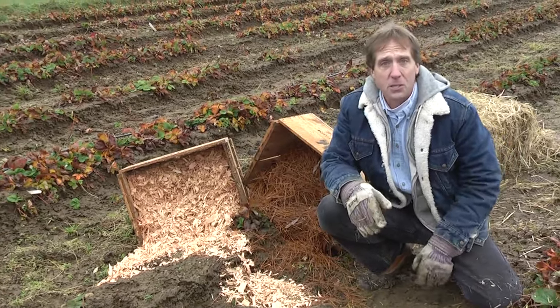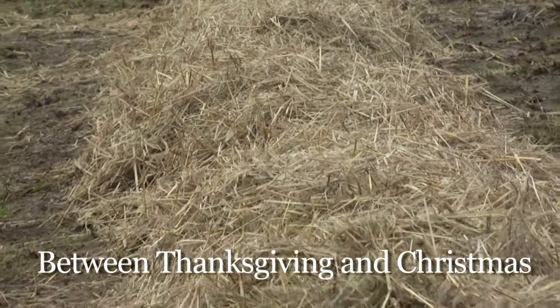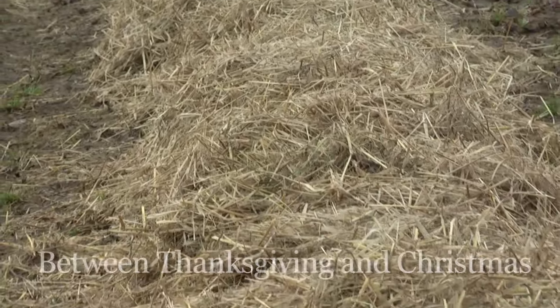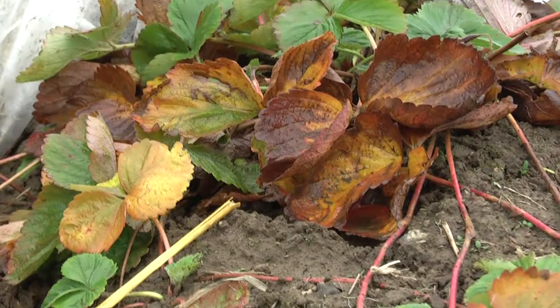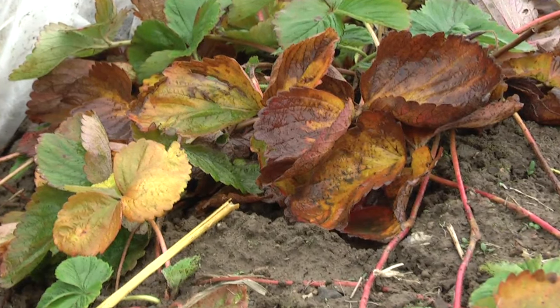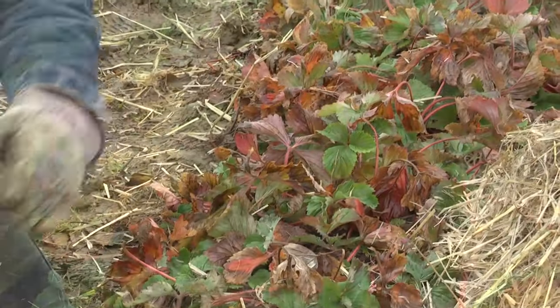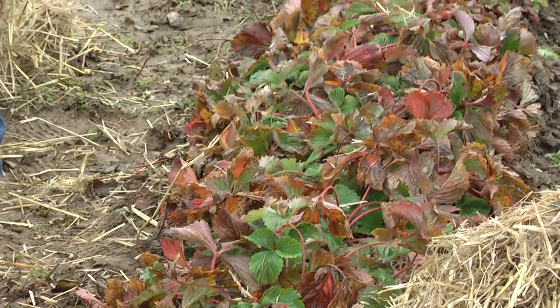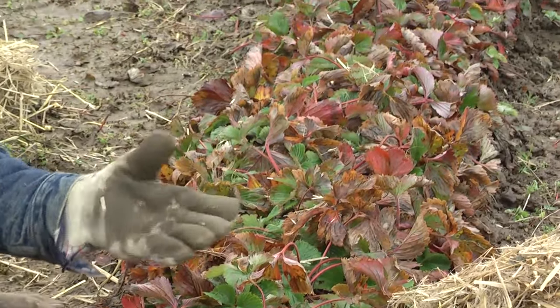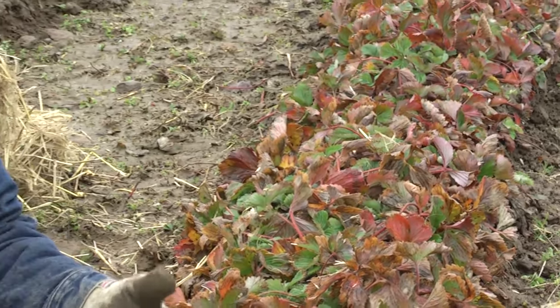Now the time of year to do this — here in Maine we're usually looking at putting our mulch on sometime between Thanksgiving and Christmas. It really depends on how cold it gets and just when those plants go dormant. The good news is that strawberries are pretty good about telling you when they're dormant. What we look for is the red to start showing up on the leaves, and you'll actually start to see these leaves starting to collapse down around the crown, as you see here. This is an indication that these plants are now going dormant and they're ready for their mulch. You don't want to put the mulch on too early — if you go on too early when these leaves are still up and nice and lush and green, you're smothering them at a time when they would normally be forming flower buds, so you'll actually greatly reduce your yields for next year.